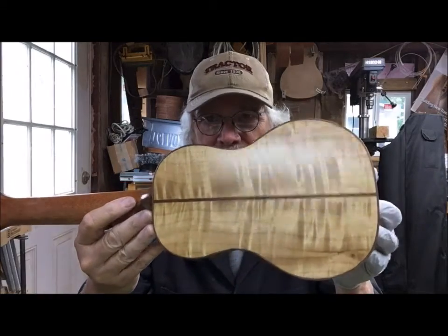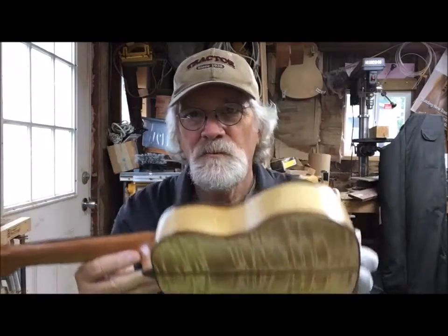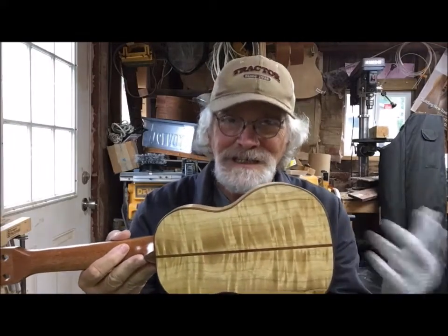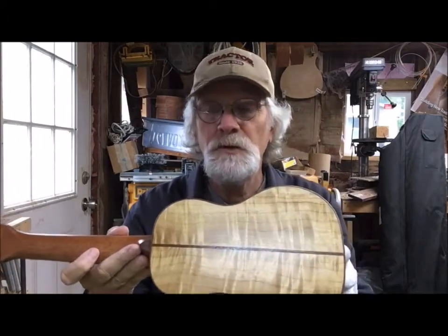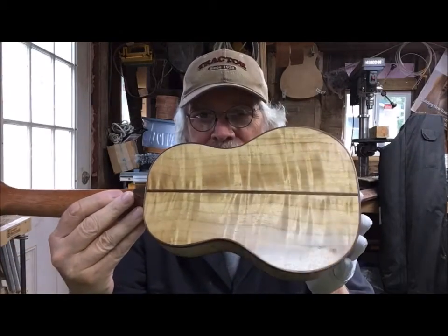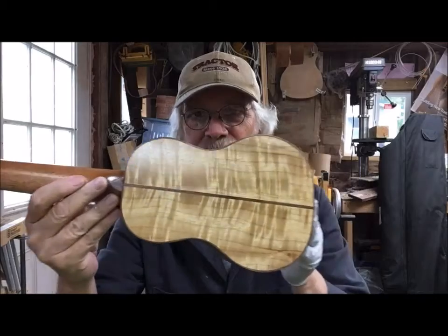Isn't that gorgeous? It's amazing — when you look at a tree, you see a tree, bark, leaves and stuff like that, which is beautiful. I love trees. But when you open them up, the magic really begins to appear.